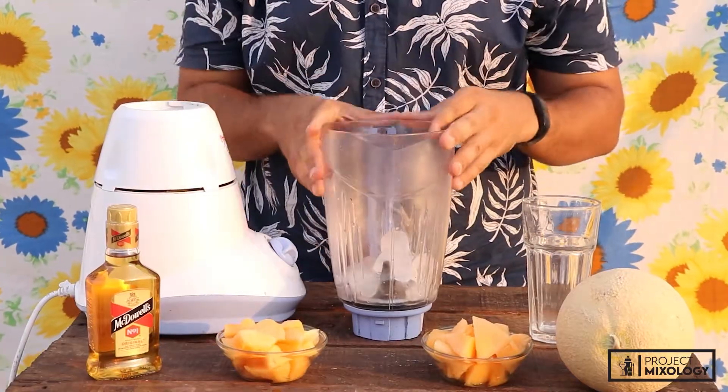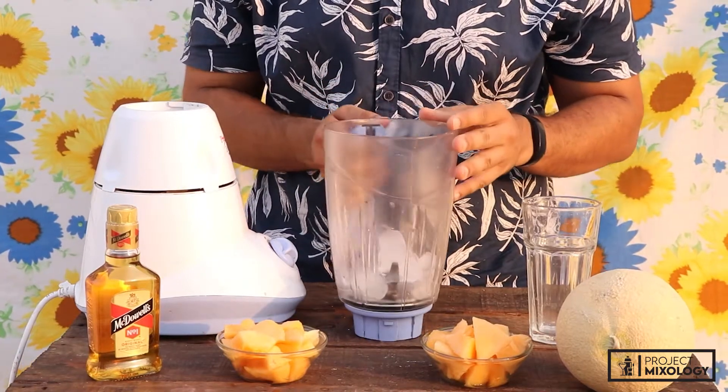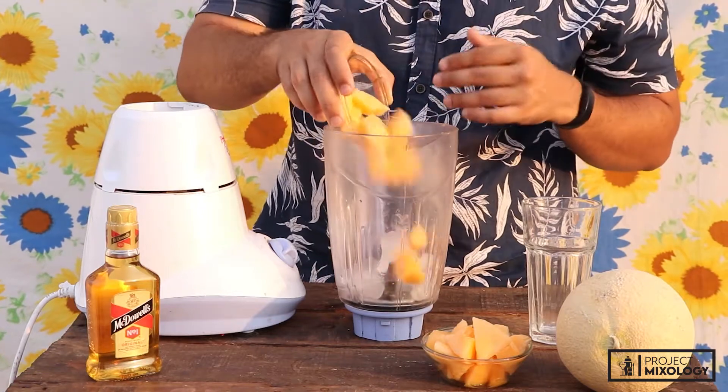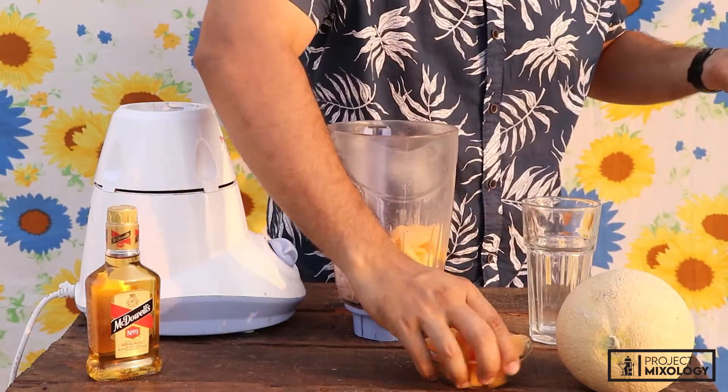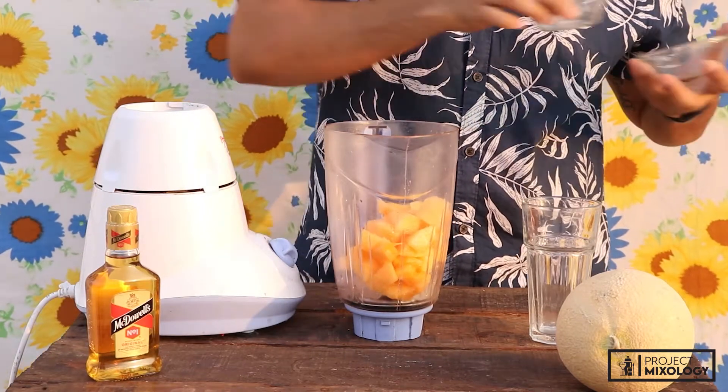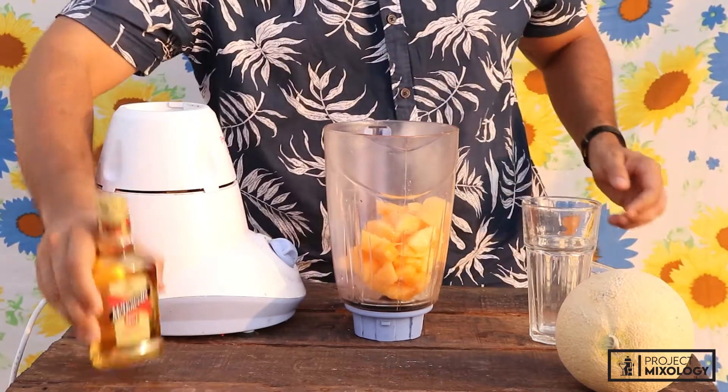All right, so in the blender jar we've got some ice cubes already. Now I'm gonna add some fresh watermelon — cantaloupe, karbuja, whatever you want to call it. All right, another one in.